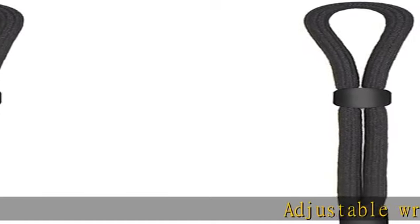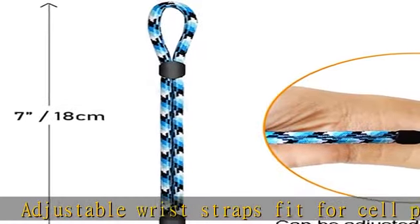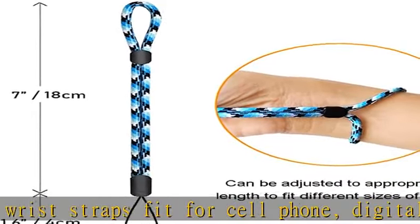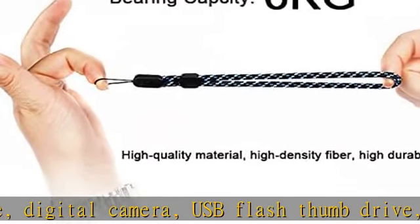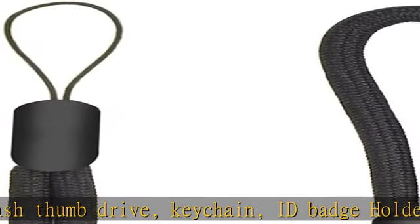Adjustable wrist straps fit for cell phone, digital camera, USB flash thumb drive, keychain, ID badge holder, name tag, DSLR and other portable items. The durable hand lanyards come with colorful braided rope which are more comfortable and fashionable.